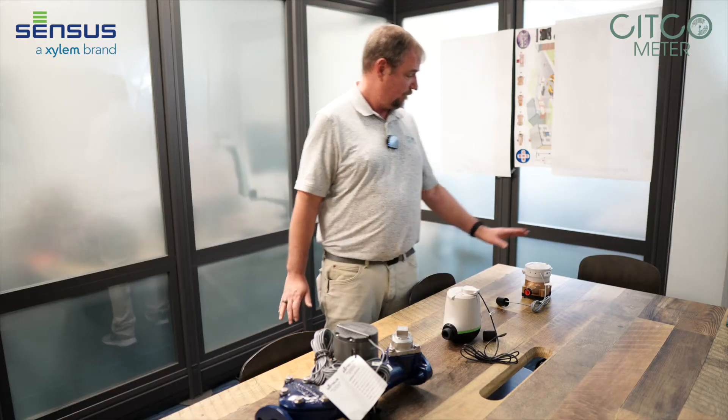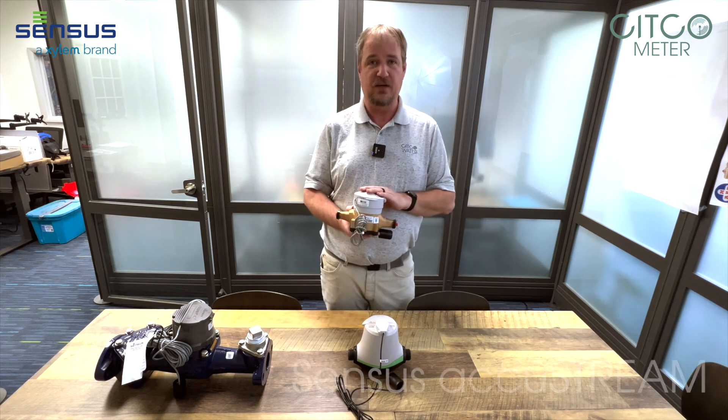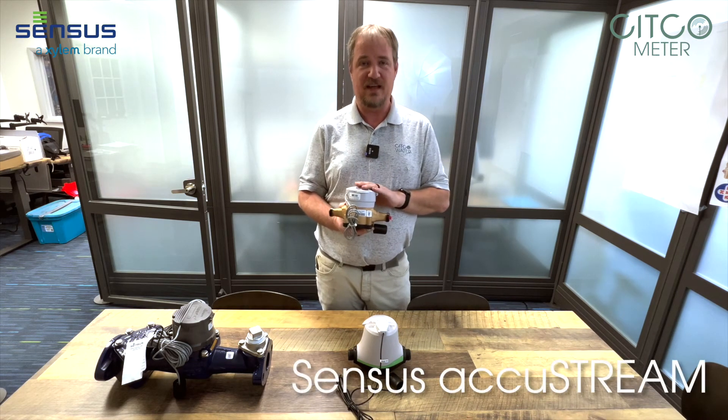We also have one more meter that's not shown here that is the polymer-based positive displacement called the Accustream. It's in the same sizes as the SR2.